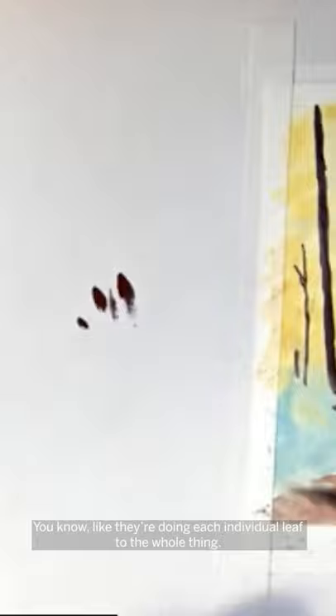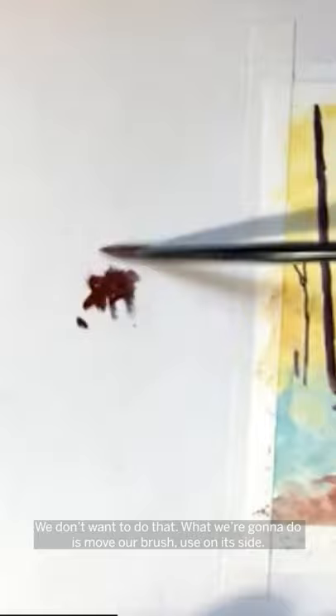What we're going to do is move our brush and use it on its side. As you can see, you get this lovely kind of textured effect.